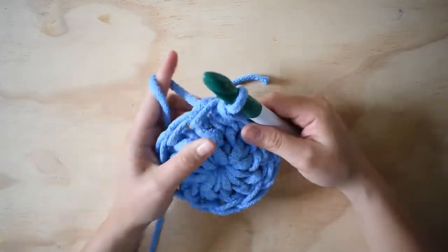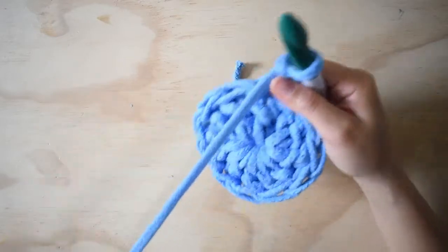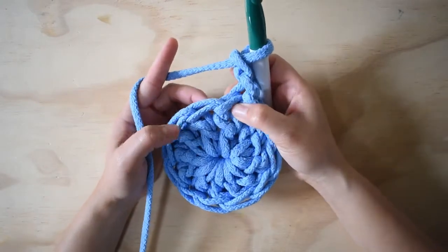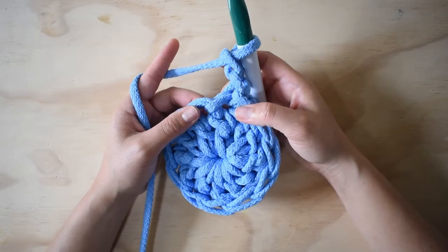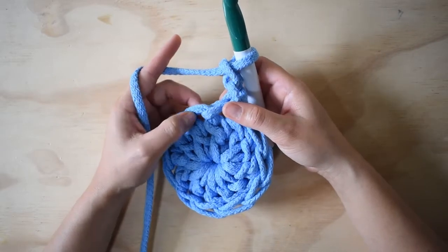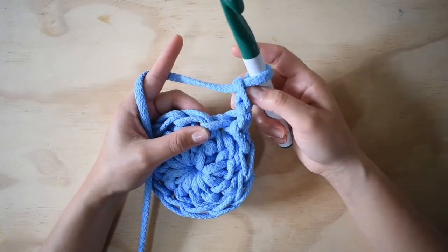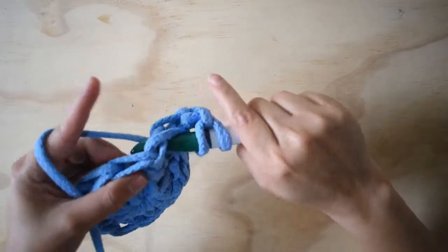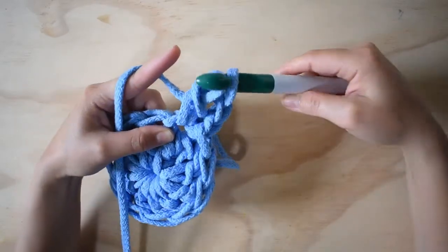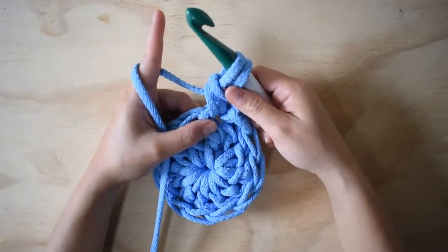Ahora voy a hacer dos puntos altos para iniciar. La idea es que vamos a hacer tres puntos altos en cada espacio, los tres los vamos a cerrar juntos, y va a quedar un espacio de separación de tres cadenas entre cada tejido. Acá hago dos cadenas, entro, hago como si fuera un punto alto, cierro, pero no voy a pasar estas dos — las voy a dejar así.